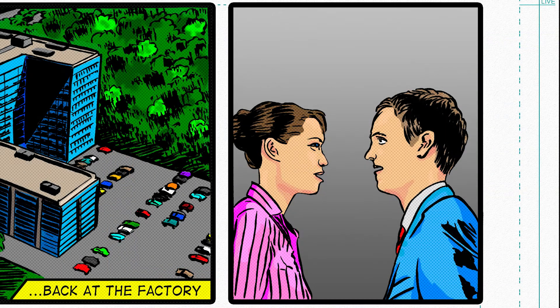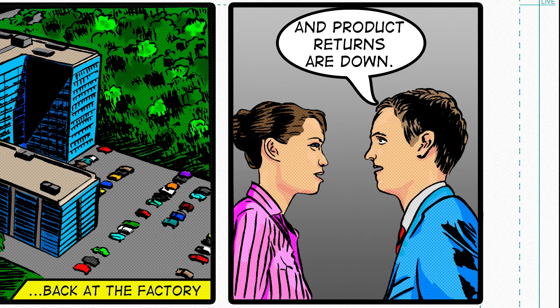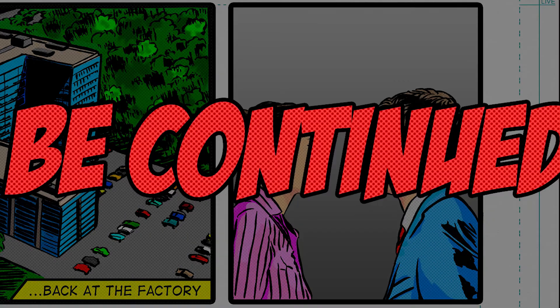Coating yields are up and product returns are down. Someone deserves a raise! To be continued.